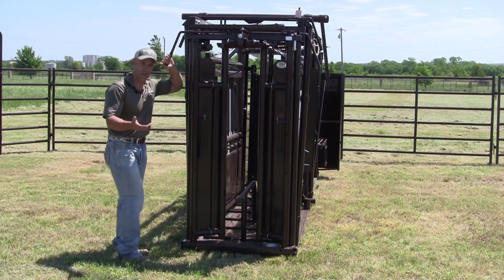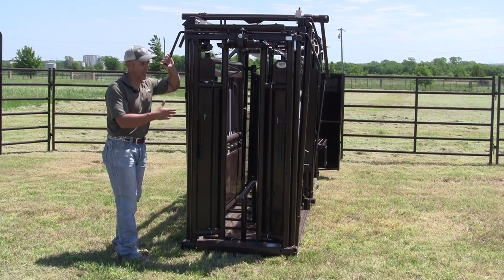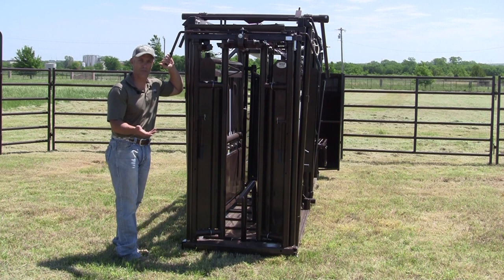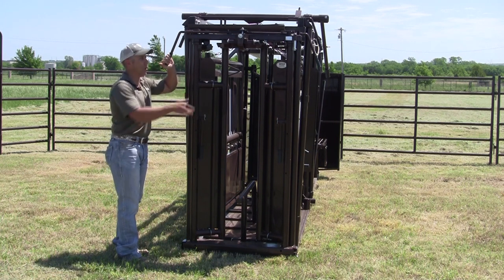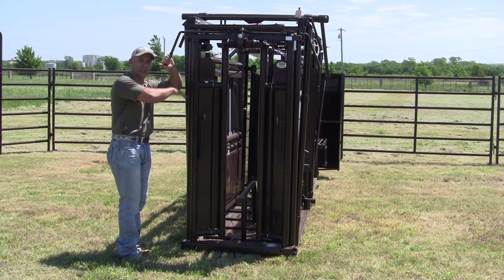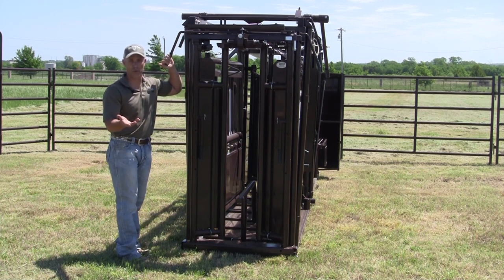There are a lot of head gates out there that don't have that option. The nice thing is that a lot of times when you're running cattle, you have another animal right behind the one in front. This gives you the ability to catch that second one, and it also means you don't have to readjust and reset the head gate — it automatically does it for you.